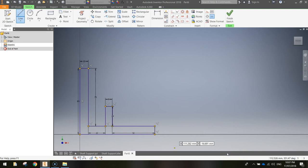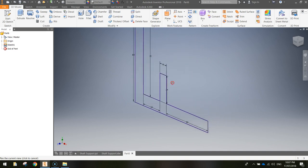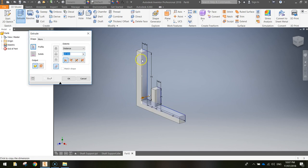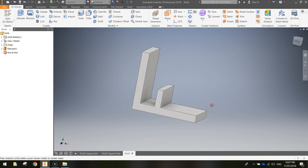Now we're going to extrude it by finishing that sketch. Zoom out and hold your mouse wheel down to move it back to the centre of the page. In your 3D Model tab at the top, click Extrude. Your shape will probably automatically select, and the distance you want to extrude is 50 millimetres. Click OK and you can see we've got a good chunk of the shaft support already drawn.